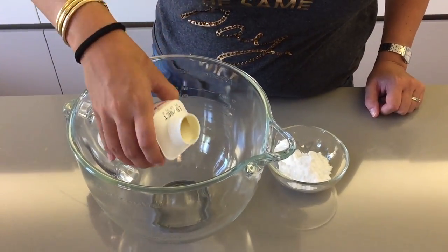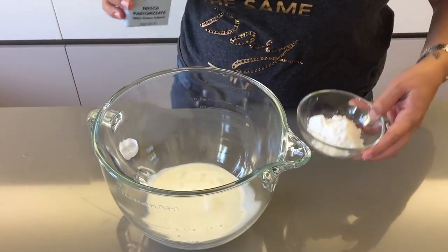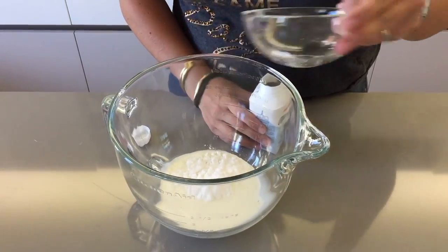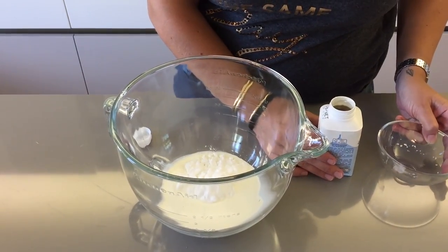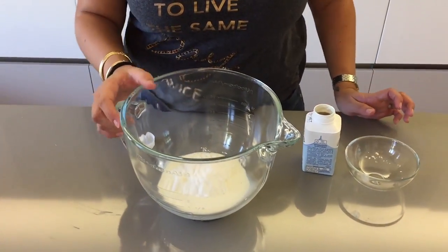To make the filling, place the whipping cream and icing sugar in a bowl and using a mixer or kitchen robot, whip it up to firm peaks. You can also add a little bit of vanilla essence to the whipping cream, but that is completely optional.